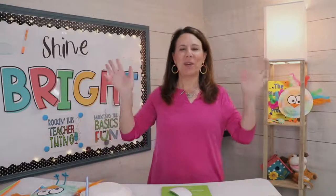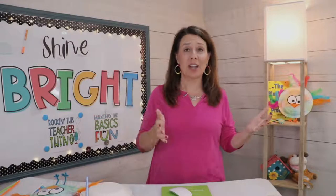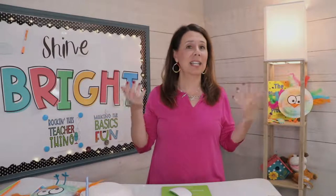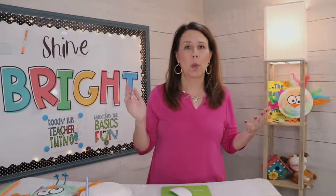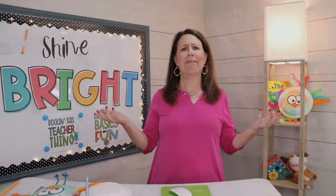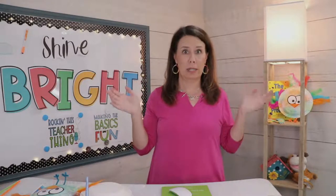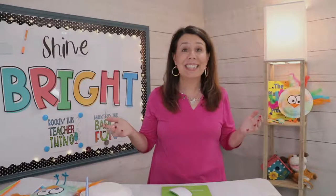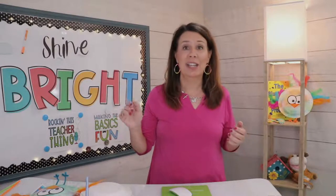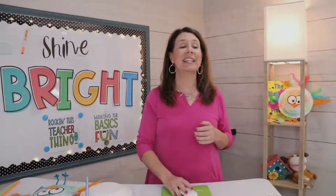Hello, welcome to today's live stream made especially for kindergarten and first grade teachers so that their teacher life is amazing — even at the end of the year when you get out the watercolor paints and the kids are like 'I don't have any red! I don't have any blue!' We need to throw these watercolor paints away, but you still need some art projects for the end of the year.